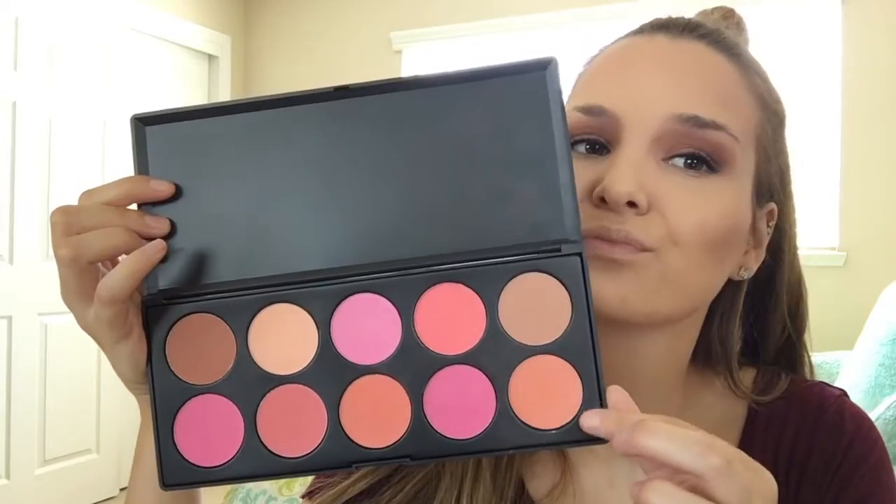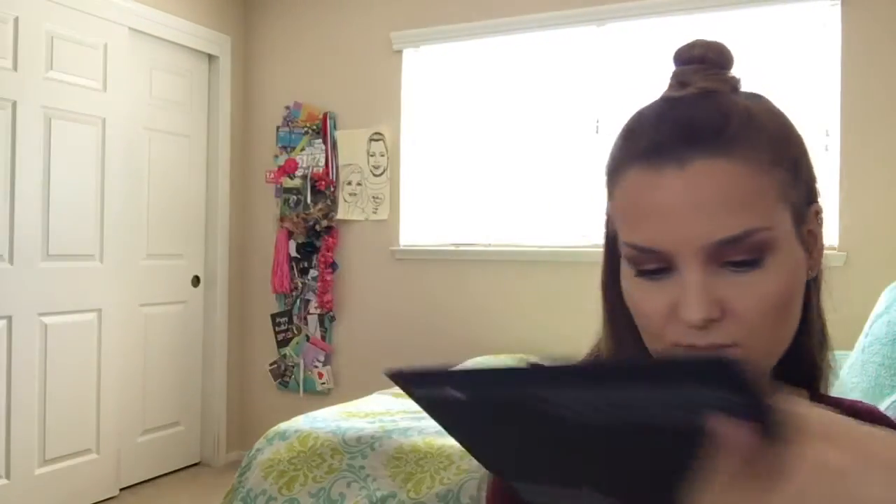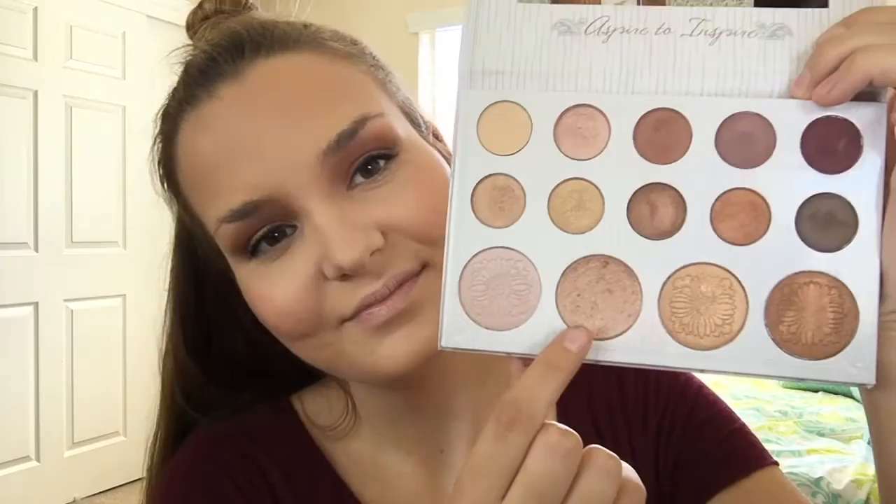I used the Anastasia contour kit in the shade Havana, and then I used a Wet and Wild setting or banana powder. I'm using a BH Cosmetics professional blush palette and I'm using the peachy shade with the brownish shade and just applying that all over the apples of my cheeks. Next I'm taking my Carli Bybel palette and taking my favorite highlight shade of all time — the second one in her palette, the one I've used the most — and I'm applying that on the high points of my cheekbones and a little bit on my nose.